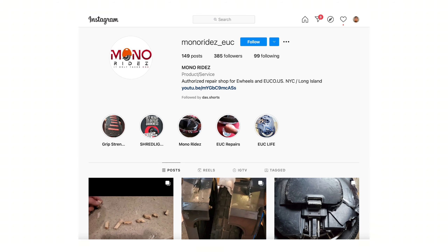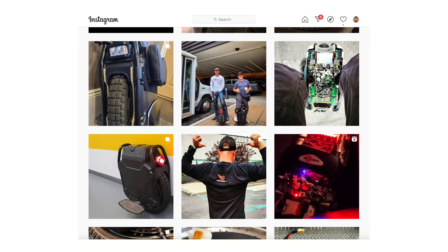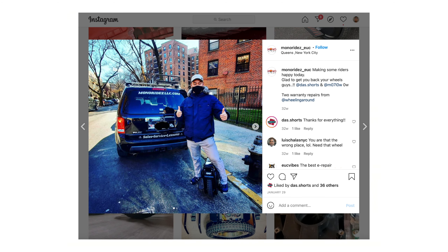I've had a couple of issues with my Sherman — I had rusty bearings from riding in the snow, and then the second time I got hit by a car, the impact shifted my motors off the axle. In both cases I used Paul's services because he is the e-wheels tech out here in New York. His services have been nothing but stellar. He has a car, so he drives around and picks up your wheel, which is very convenient and a very unique service.